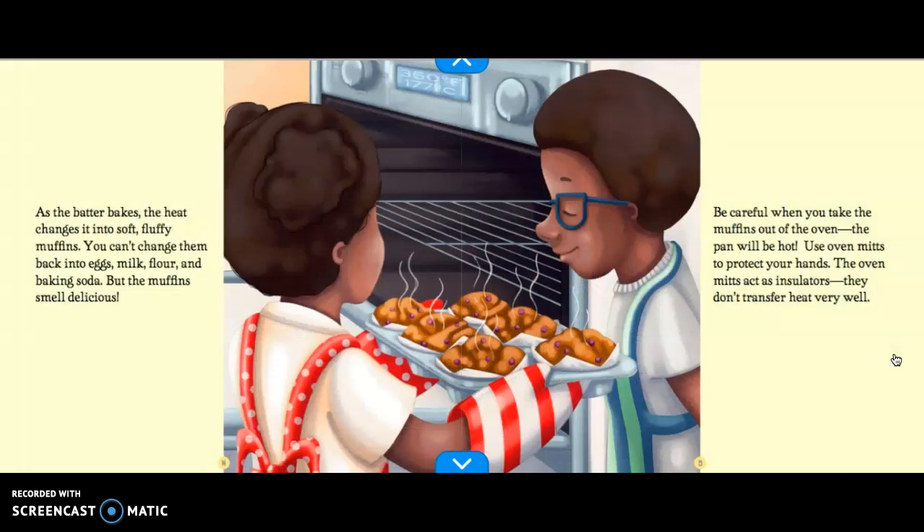As the batter bakes, the heat changes it into soft, fluffy muffins. You can't change them back into eggs, milk, flour, and baking soda, but the muffins smell delicious. Be careful when you take the muffins out of the oven — the pan will be hot. Use oven mitts to protect your hands. The oven mitts act as insulators. That means they don't transfer heat very well. So it sounds like it's the opposite of conducting.